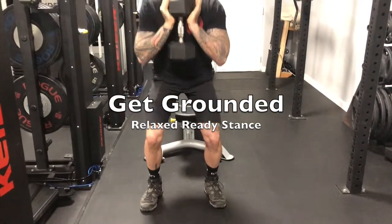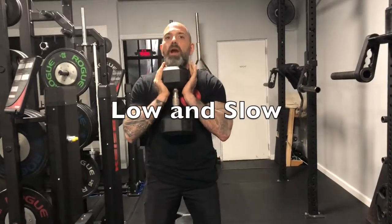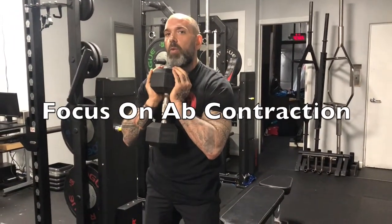Set your feet and get really grounded. Sit nice and low and slow. Come on up. Just be aware of the abs the whole time — you're calling attention to the part of the body that you want to work.